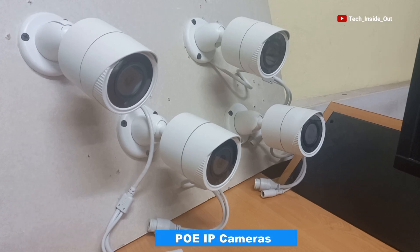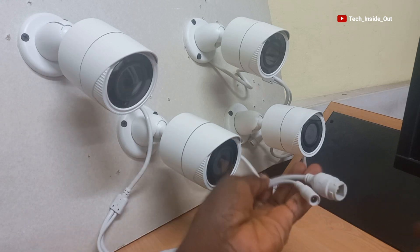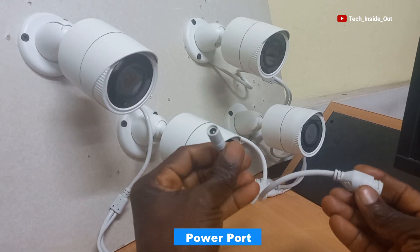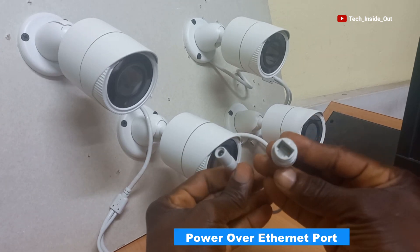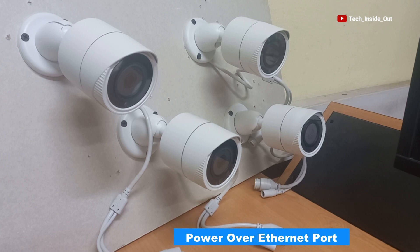Here are four PoE IP cameras we will be using in our setup. The terminal of each of these cameras comes with a power port and a power over Ethernet port. We'll soon see how these cameras are also connected through the PoE-NVR.